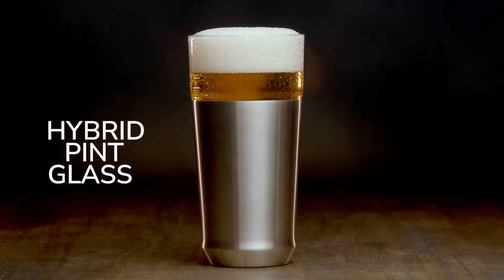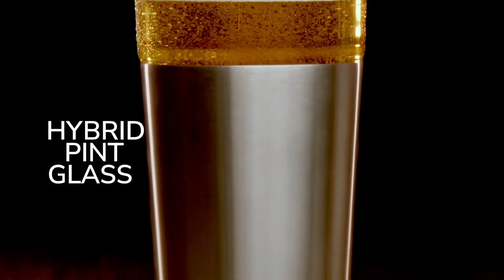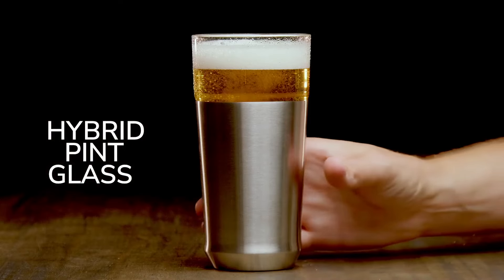Introducing the hybrid pint glass by Elevated Craft, an ingenious blend of design and functionality to elevate your beer drinking experience.